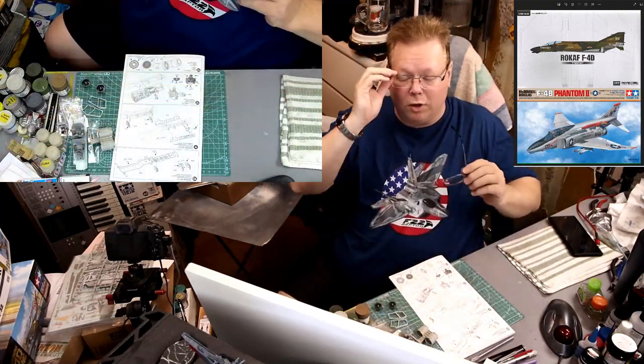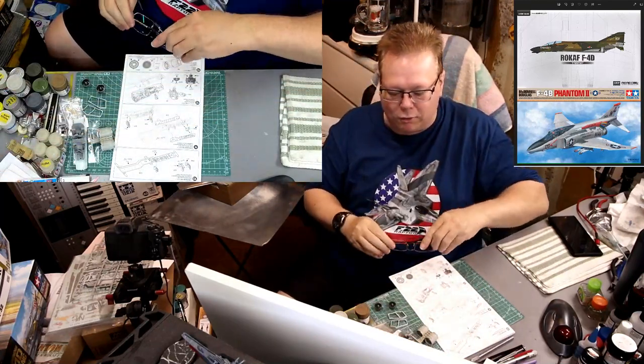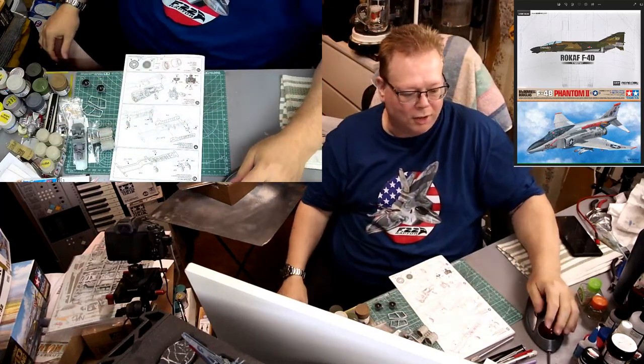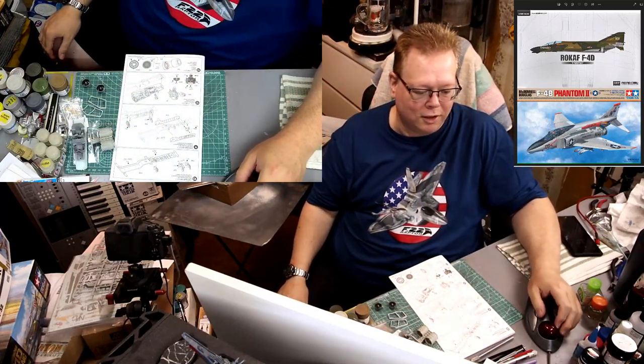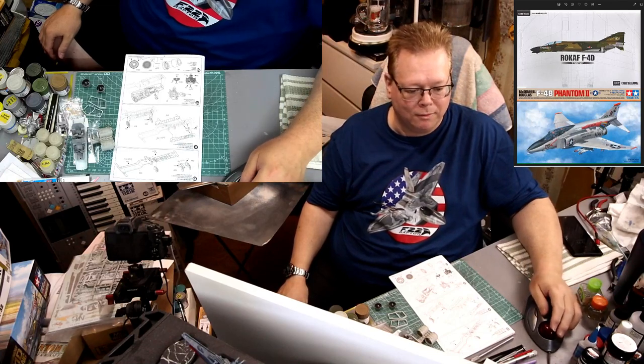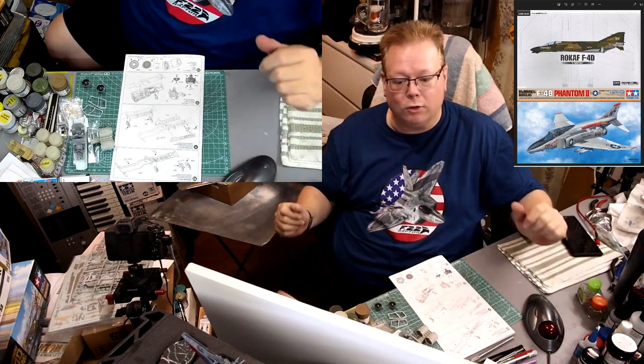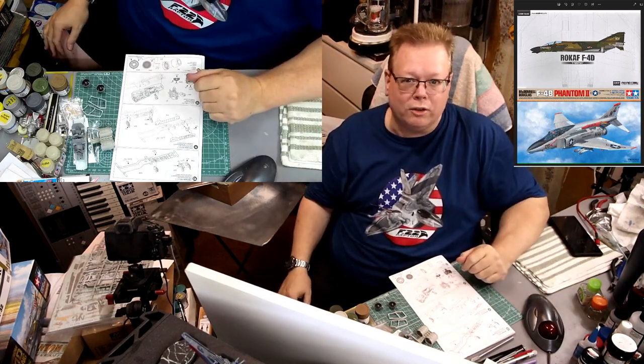I want to thank you guys for watching, I want to thank you for coming out, I want to thank you for your support and the comments and all that good stuff. Thank you guys very much, you're really awesome, I really appreciate it. And so with that, I've got to get out of here, I've got to get going. We'll see you all in the next one.